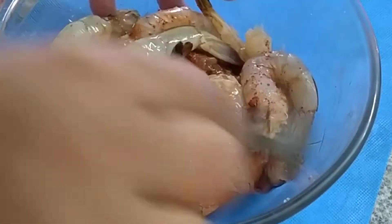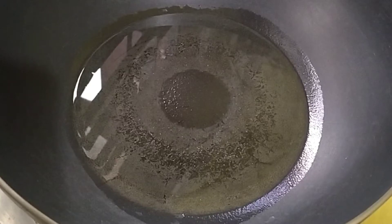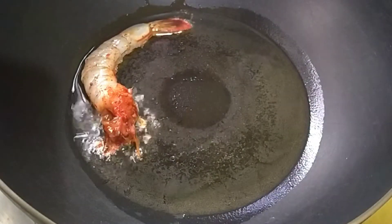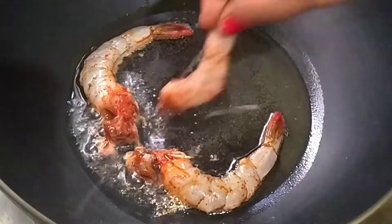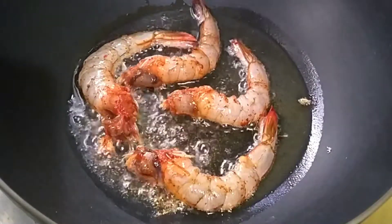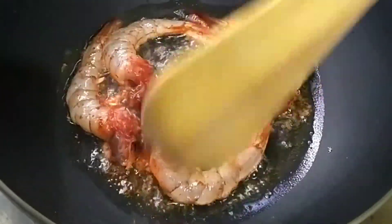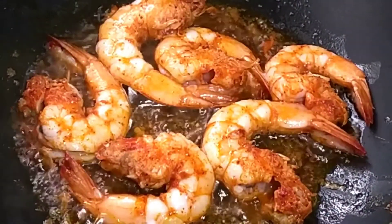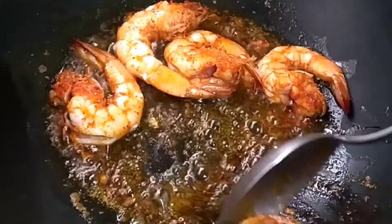I am going to cook the rice. I have to cook this too. I will cook the egg to make the egg.